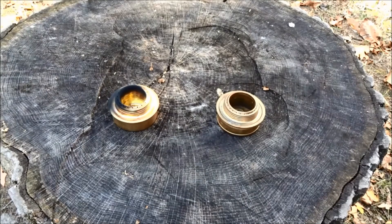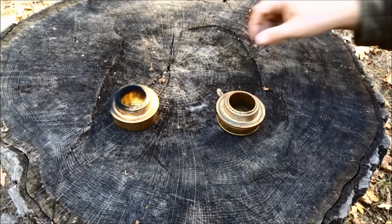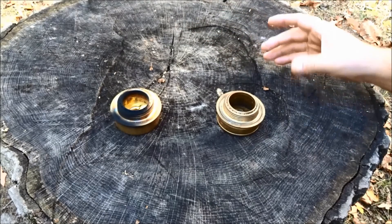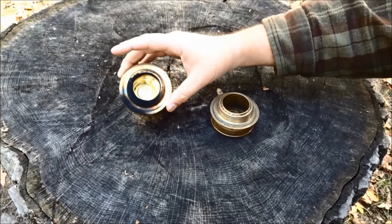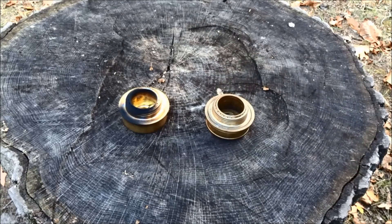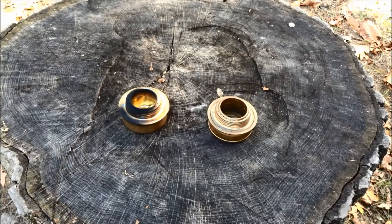Well, the good news is it did not blow up. But let's take a look at these and see what we think. The stove with the Coleman fuel in it burnt with a very large, very smoky orange flame. It may have even burned hotter than the alcohol in the stove. But we've got all this black soot on it now, which tells me it probably isn't burning very efficiently. It also didn't burn as long as the stove with the alcohol in it. And I have to wonder, is that going to be enough burn time for an equal amount of fuel to even boil my water? We're going to have to try that out in another video.